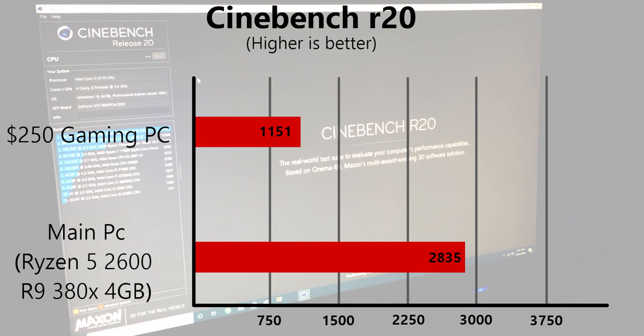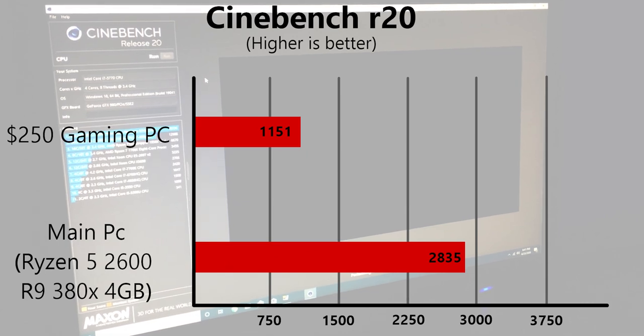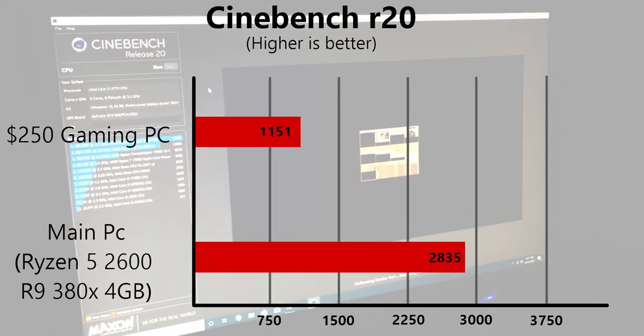To get an idea of the CPU, we ran Cinebench R20 and got a score of 1151. For a budget gaming PC, I'd say anything over a thousand is good. When you get lower than a thousand it starts to get trashy and not perform as well.